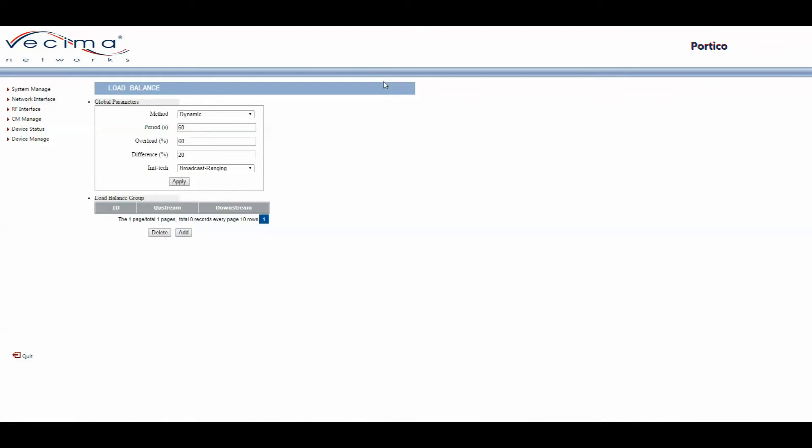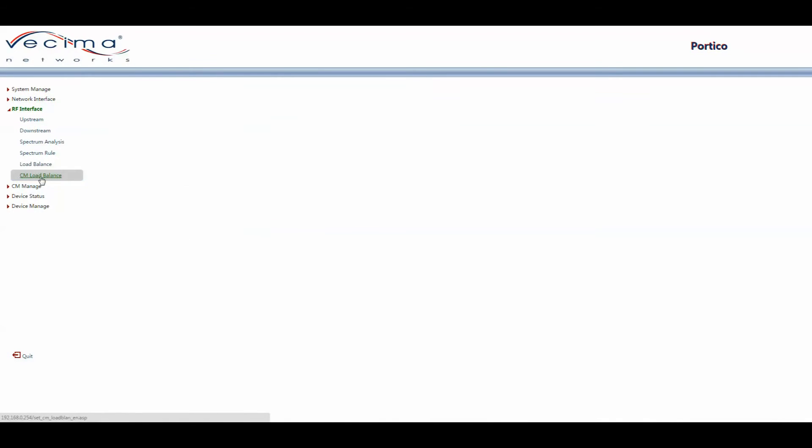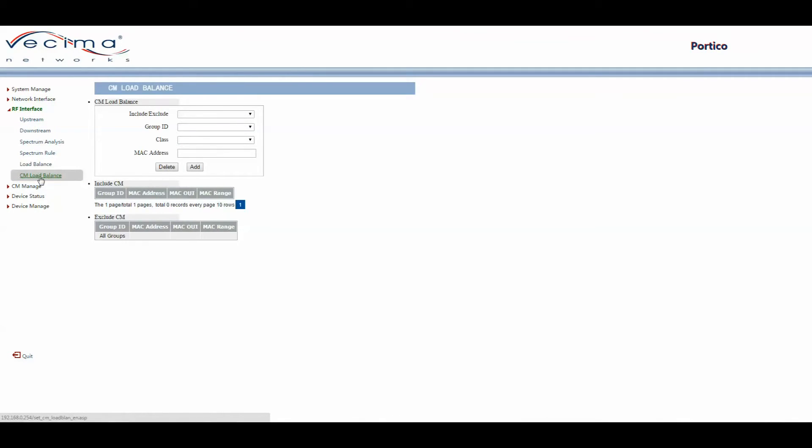To set the load balance for cable modems, click on RF Interface, then CM Load Balance. On this page you have the CM Load Balance, included cable modems, and excluded cable modems. To add a cable modem, click Include or Exclude, enter the Group ID, the class — which can be MAC Address, MAC Organizationally Unique Identifier, or MAC Range — then click Add or Delete depending on whether you're adding or removing a cable modem from the group.